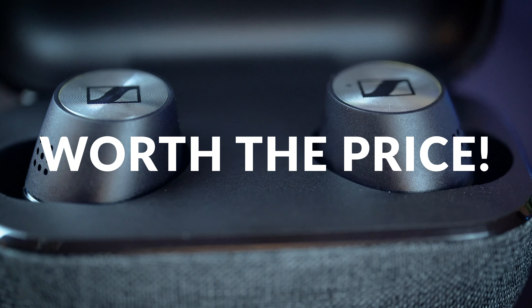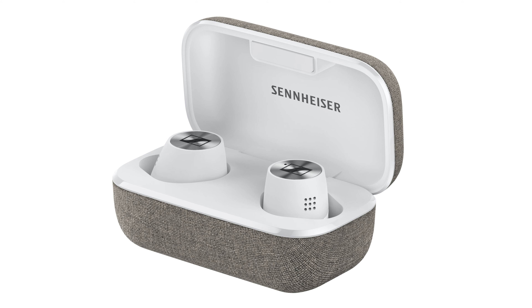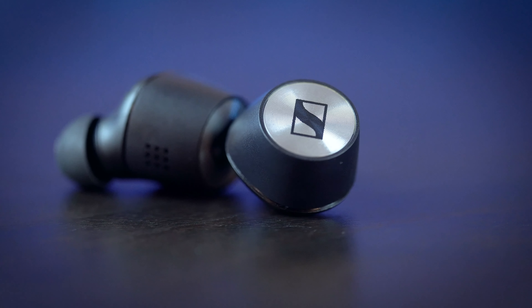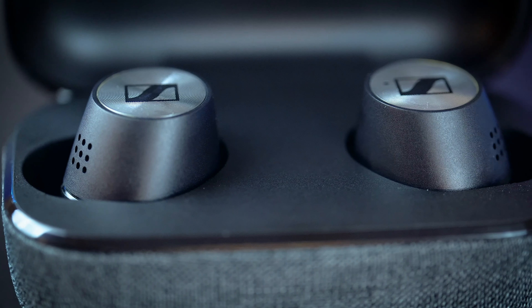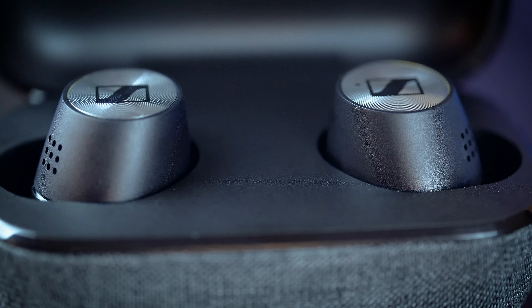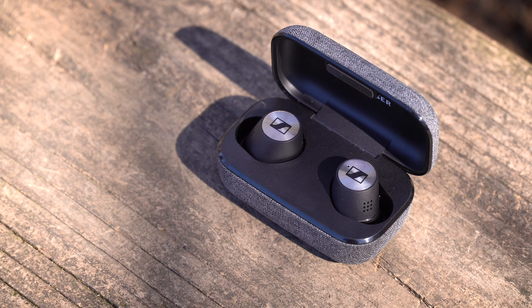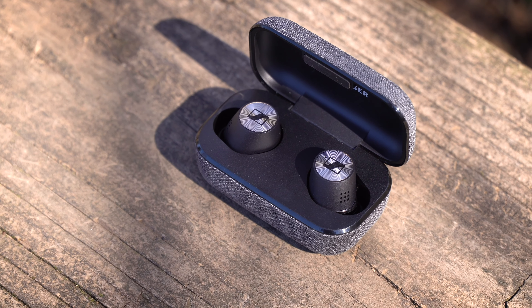If you're interested in checking out the Sennheiser Momentum True Wireless 2, the black color you're seeing in this video is dropping in April for $299, and a white variant will follow sometime after that. The True Wireless 2 really did impress me — the second you put them in your ear and hit play, there's nothing quite like it. Sound quality, noise cancellation, comfort, battery life — the True Wireless 2 have it all. They might be pricey but if you're in the market for a new set of wireless earbuds and want the best possible sound quality, you'd be hard pressed to find anything better. Sennheiser upped the wireless earbud game big time.